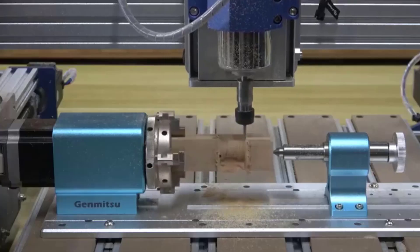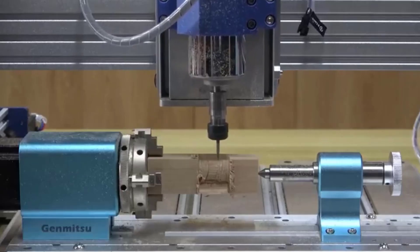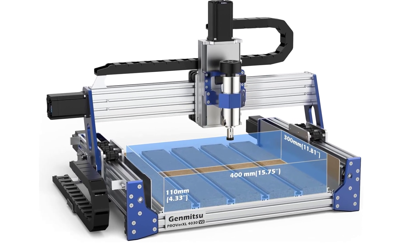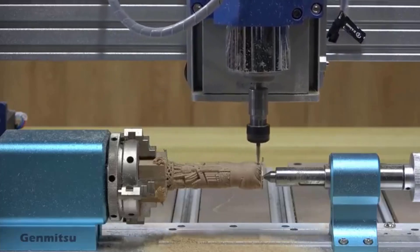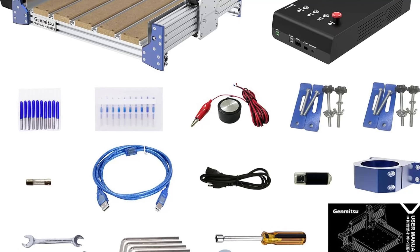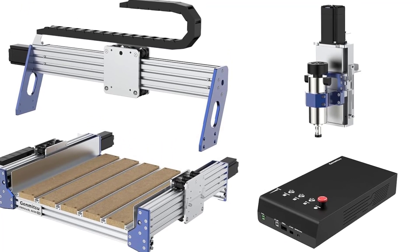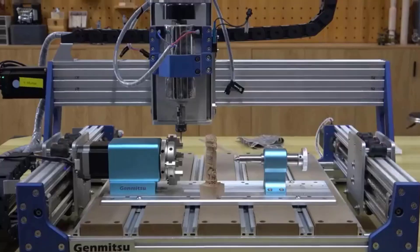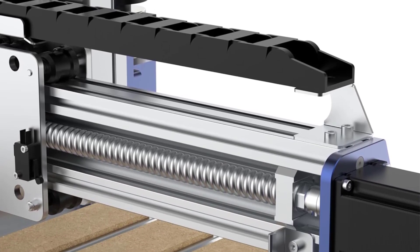The 110mm Z-height provides a deeper working envelope than most CNC machines in this class — great for thicker stock or fixtures. The heavy, rigid frame delivers the stability needed for clean metal and wood cuts. Material capability: wood (hard/soft) — excellent; MDF/plywood — excellent; acrylic/PVC — excellent; PCB/fiberglass — great for milling traces and drilling; aluminum — very good with proper feeds/speeds and lubrication; brass/copper — good with light cuts.